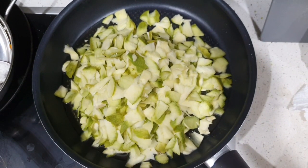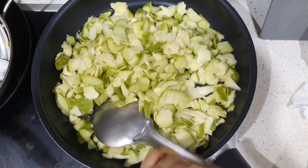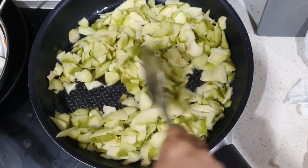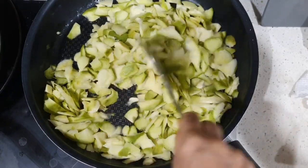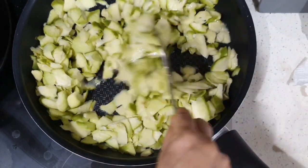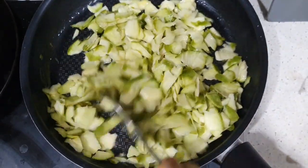You have to keep on stirring. When the mango slices become soft and spongy, that's the time we need to stop frying. You can add more gingerly oil because the pickle will have a longer shelf life.